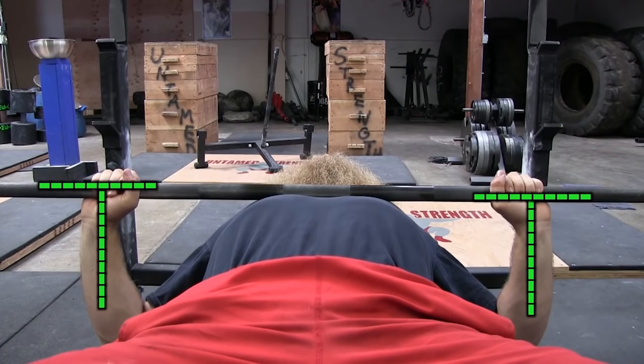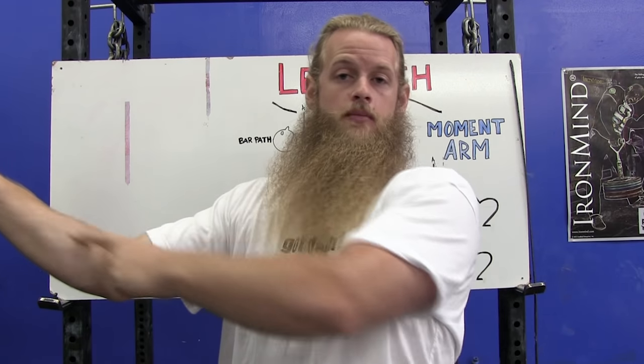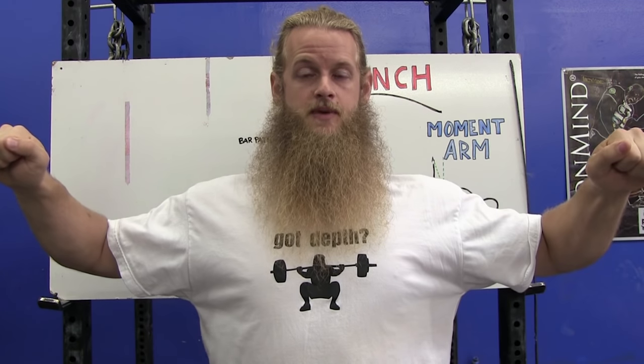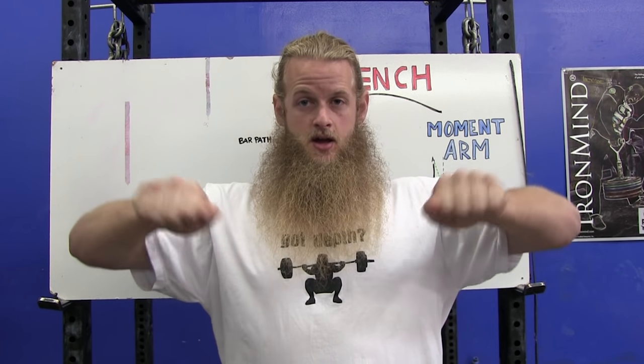When bench pressing, imagine looking from the top down or bottom up — I want to see your forearms perpendicular with the barbell. Some powerlifters use a very wide grip where their forearms aren't perpendicular, but that's to shorten range of motion. For general strength training, I want your forearms perpendicular with the bar. If when you touch your chest your forearms are wider than perpendicular, you need to either bring your grip in or flare your elbows out — most likely a little bit of both.